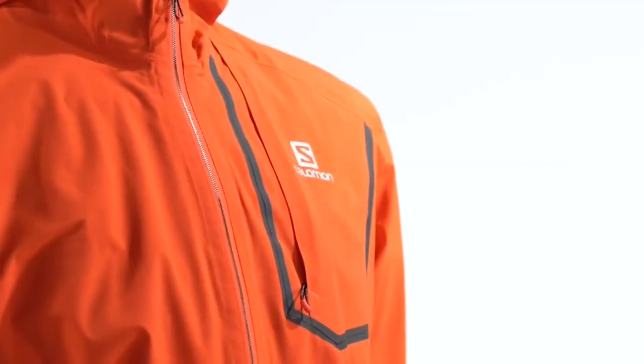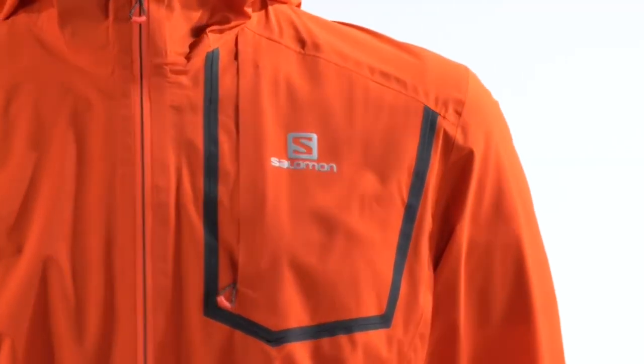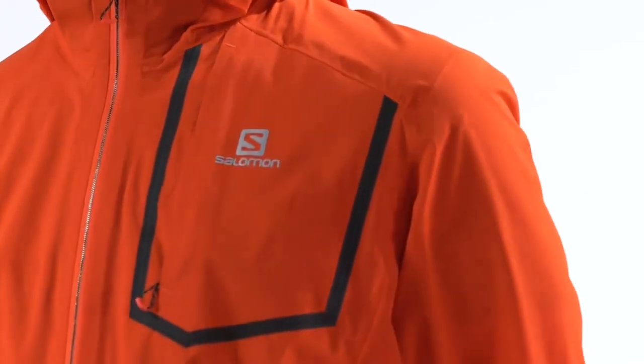Next, we're going to take a look at the waterproof pocket. It's a perfect spot to store all your valuables — cell phones, wallet, keys. Additionally, the jacket packs into itself in this waterproof pocket. What you find here is something that packs down really easily into the size of your hand.